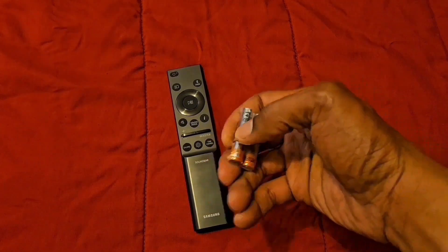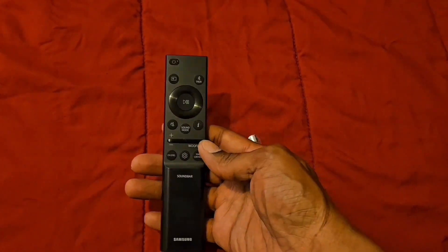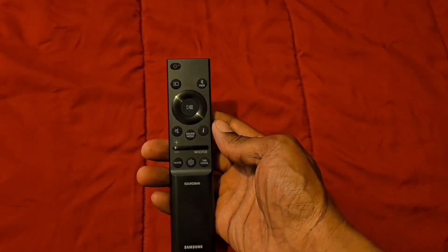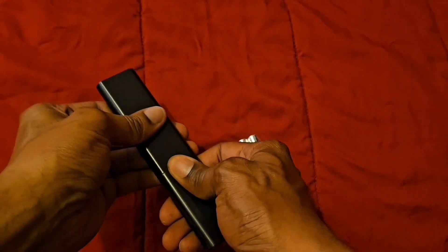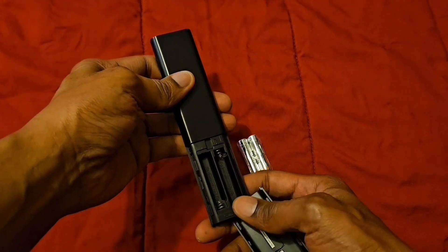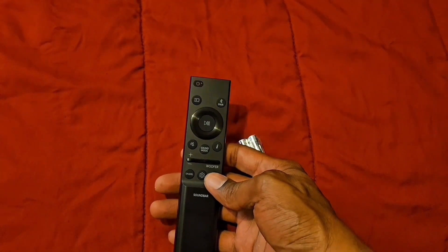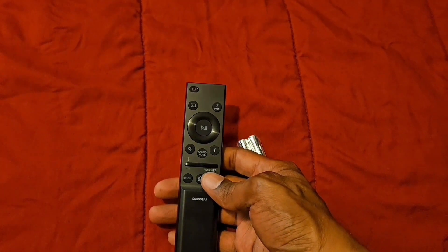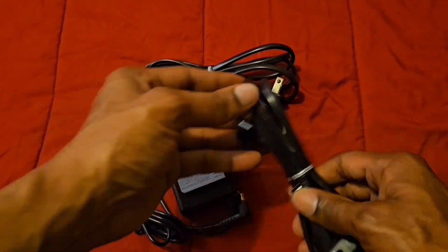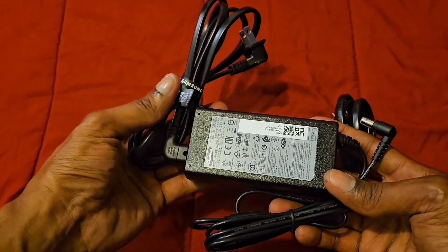Now we have the batteries that come for the remote. We've got a nice remote here — I love the color and the design, and I like the way it fits in the hand. On the back we have this little door where you push down to put the batteries in. I like this remote for controlling the soundbar with all the good button controls. The power cable is for the bass woofer and this power cord is for the soundbar.